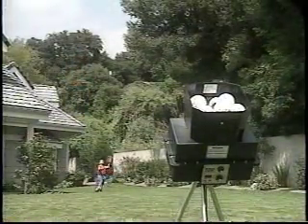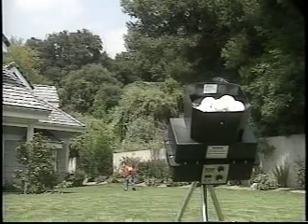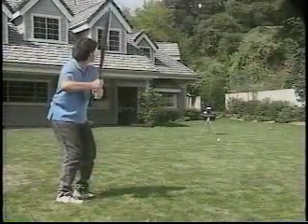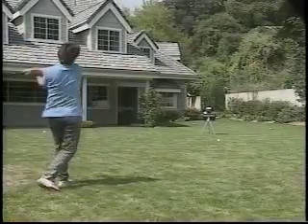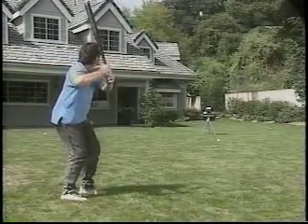Batting Tutor is also great for practicing fielding fundamentals. Young players can learn to stop grounders or catch fly balls without the worry of being hit. When the kids are finally through, Dad can even join in on the fun of using Batting Tutor to practice for his weekend softball game. And with poly balls, the house is safe from tape measure home runs.